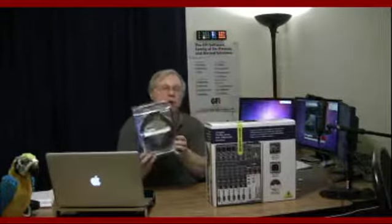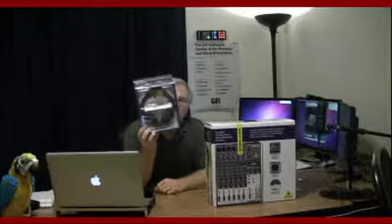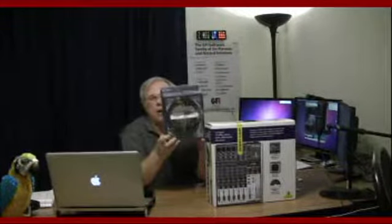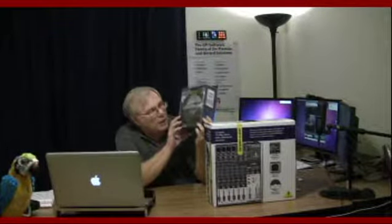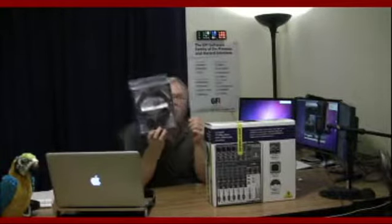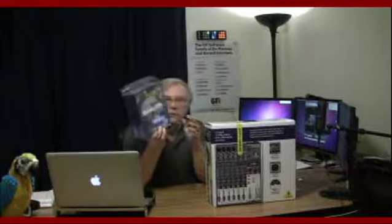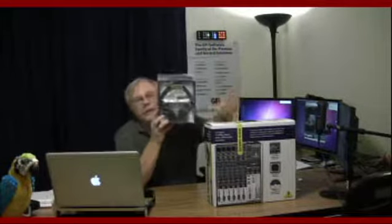We are replacing the Plantronics 995 USB wireless headset with the Sony MDR 7506 studio-grade headphones for monitoring — being able to hear my callers on Skype. I'll also use them to listen to music. These headphones will be patched into the mixer.